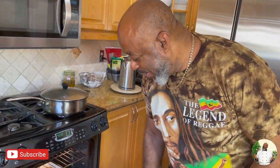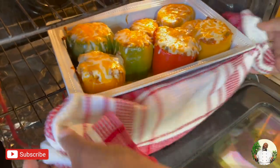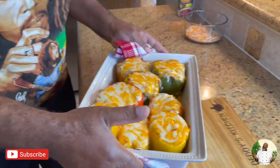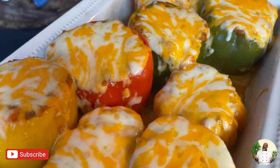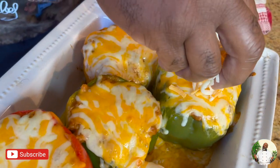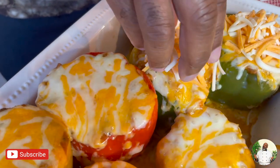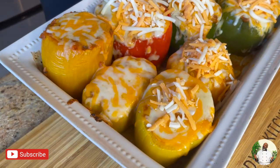Cheese is ready — taking the peppers out for the first round. Oh look how pretty they are! Listen to that sizzle — everybody quiet, a little ASMR moment. Adding the double layer of cheese on top — that's what really sets it off, it's the cheese for me. A little bit more cheese, putting a pep in your step!